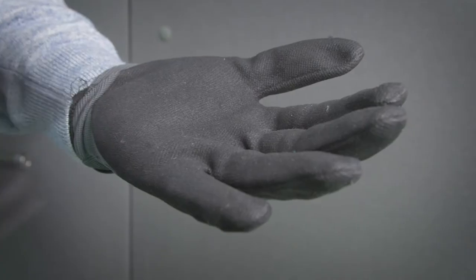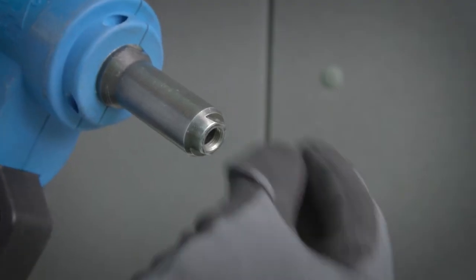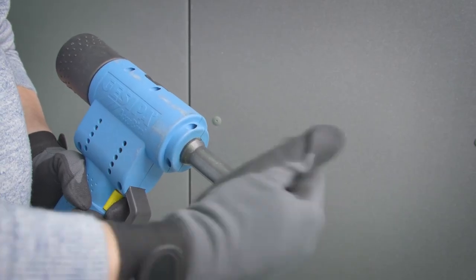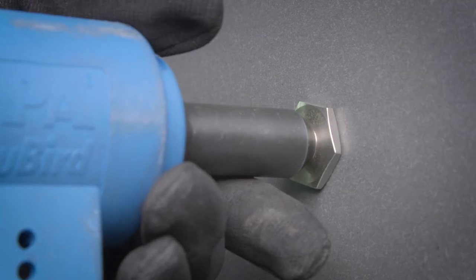To accommodate thermal expansion and to avoid damaging the panel during rivet installation, it is essential that a standoff nosepiece is used. The standoff nosepiece ensures that the head of the rivet is spaced a nominal dimension of 0.3 mm from the face of the panel once installed. This allows for thermal movement and prevents undue pressure being applied to the face of the panel, resulting in damage.